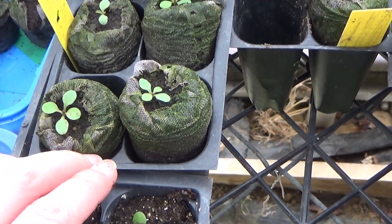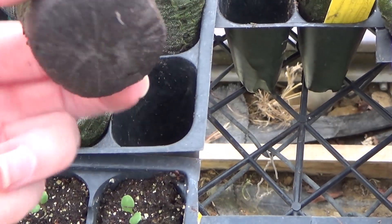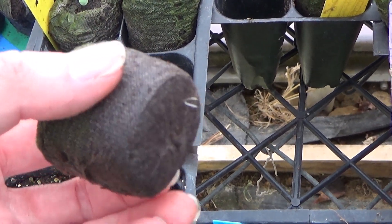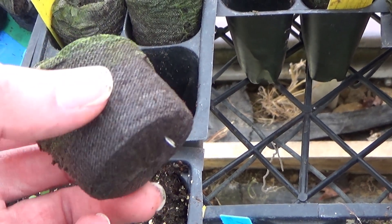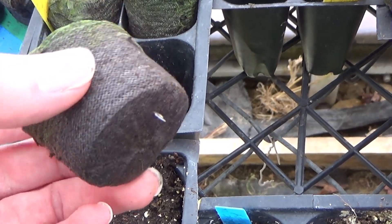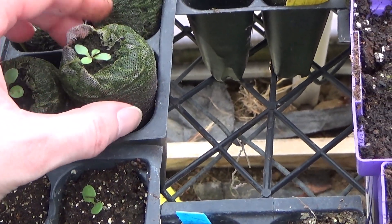Now, these are very small still, but when I picked up the peat pellets and I flipped them over, I noticed the roots were coming out the bottom. What can actually happen is, if your roots are exposed to air for too long, it can actually kill the roots. So I'm just going to go ahead and get these transplanted.